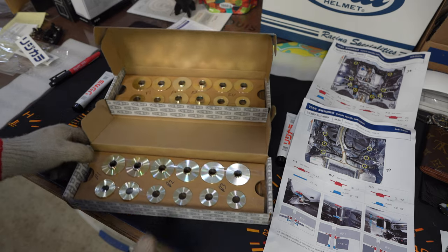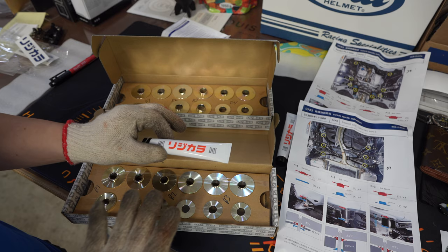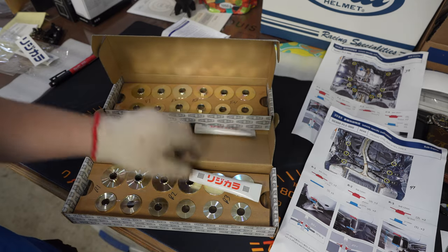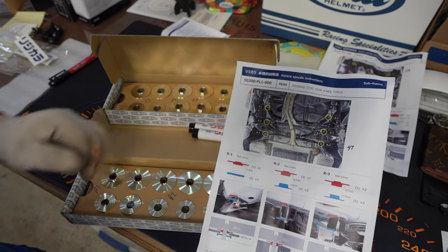All right guys, so here's all the Rigid Collars open. These are the fronts, these are the rears, and you get a set of grease — like copper grease that comes with each set. We got two. I'll show you what we're gonna do with those. And of course, some instructions. Very vague, just tells you where each collar goes and they're specific.